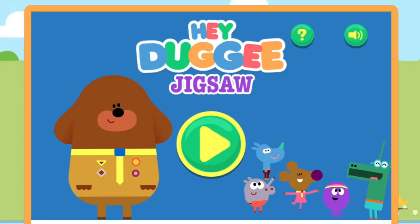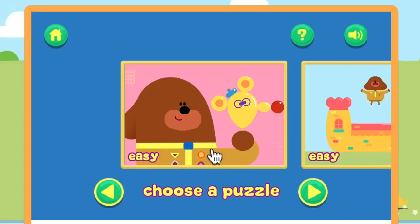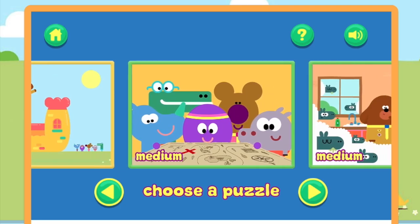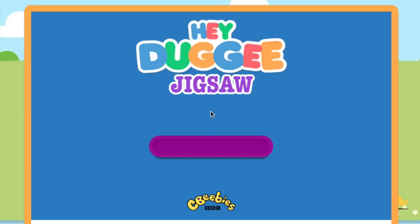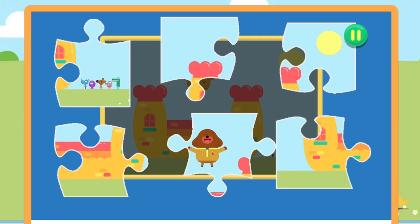Jigsaw Puzzle. Play. Choose the puzzle you want to play. Easy. Drag and drop the puzzle pieces onto the board to create the picture.